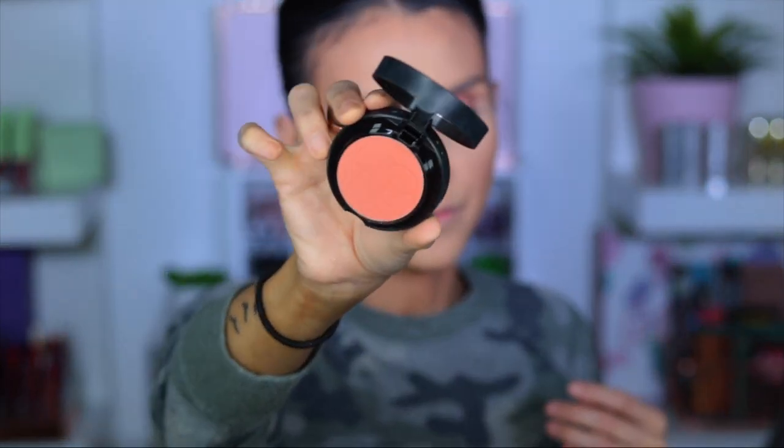Now we're going to move into a little bit of blush just to kind of tie everything together. I've been using the Note Beauty blush — this is just a beautiful terracotta shade. It just blends perfectly and looks very even when I use it. So I've been loving this blush. I'm just going to grab a little bit — this is very, very pigmented.